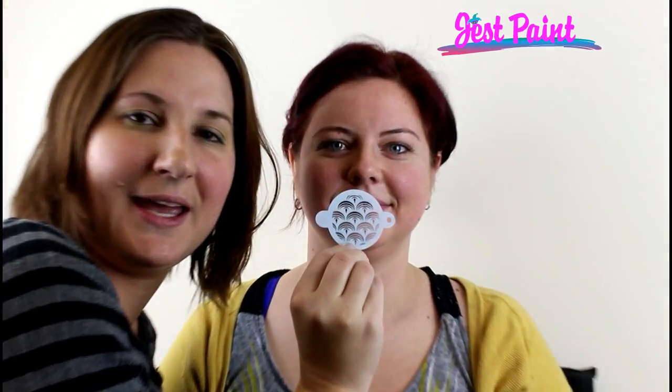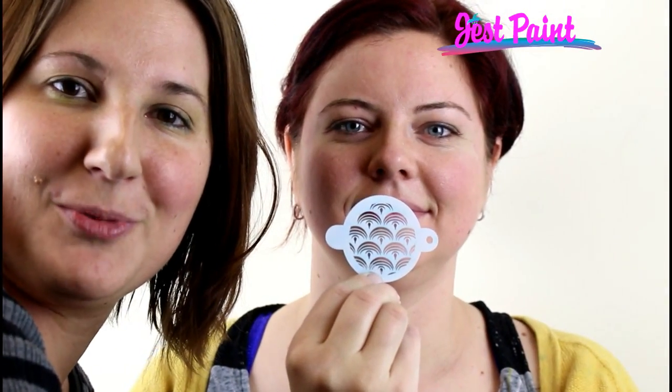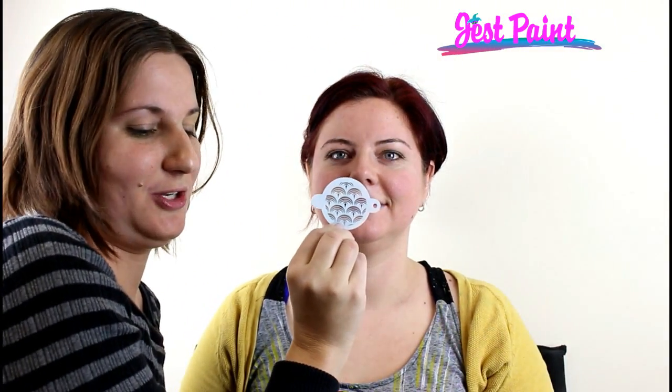Hi! This is Anna from JustPaint.com. I have the beautiful Kristen here today. We're going to be demoing the mermaid skill tap stencil and we're going to use it for a mermaid design. So here we go.